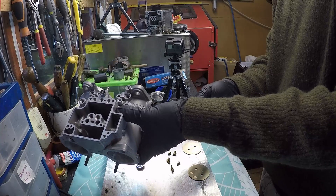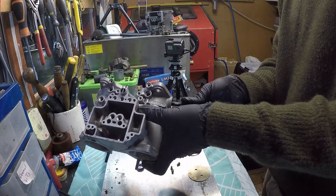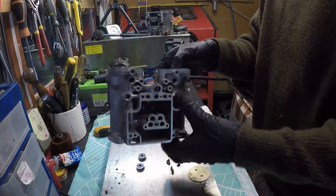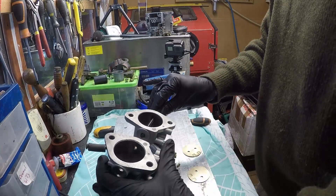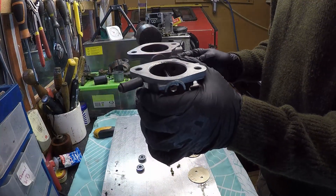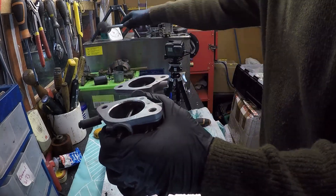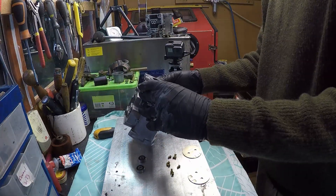Basically how you do it is I have pre-lubricated all the slots. There we go — it should go in pretty easy. There we go. And now it's time to set the first throttle plate.